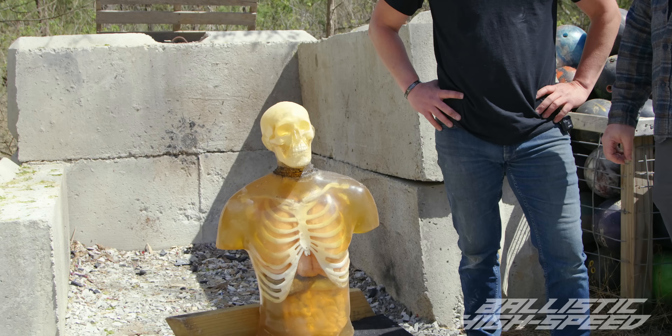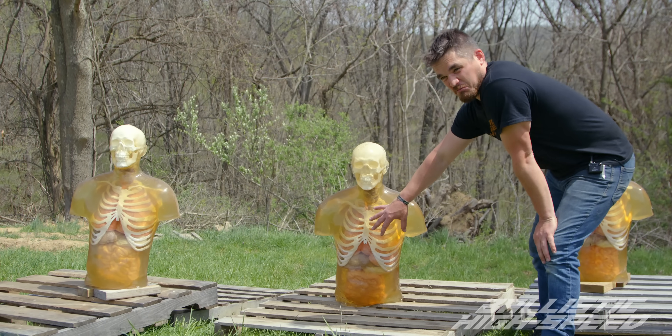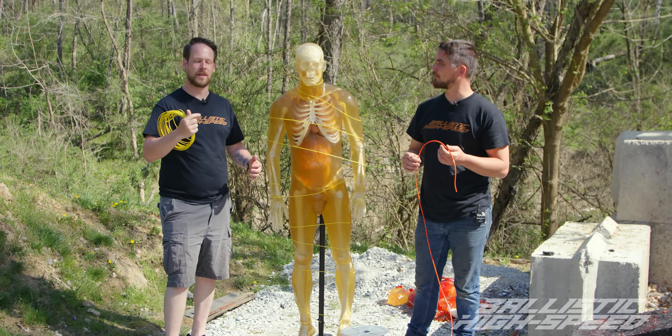Chris from Ballistic Dummy Lab flew out to be part of the project as well, bringing with him all sorts of different gel targets — from heads and arms, all the way up to torsos and even a full-size body.